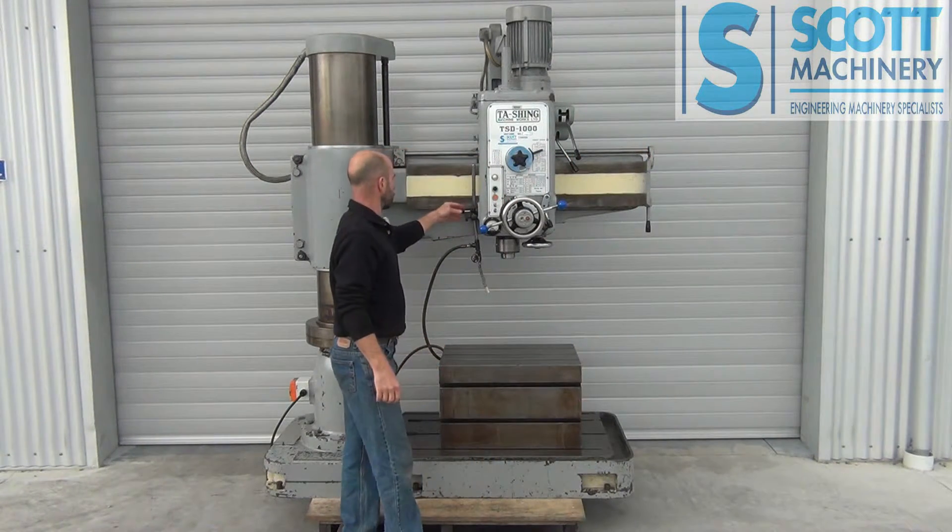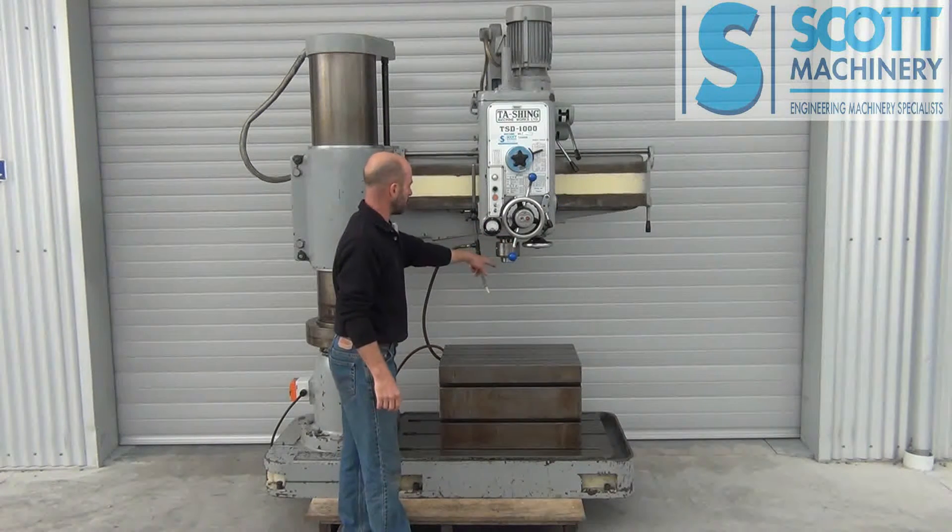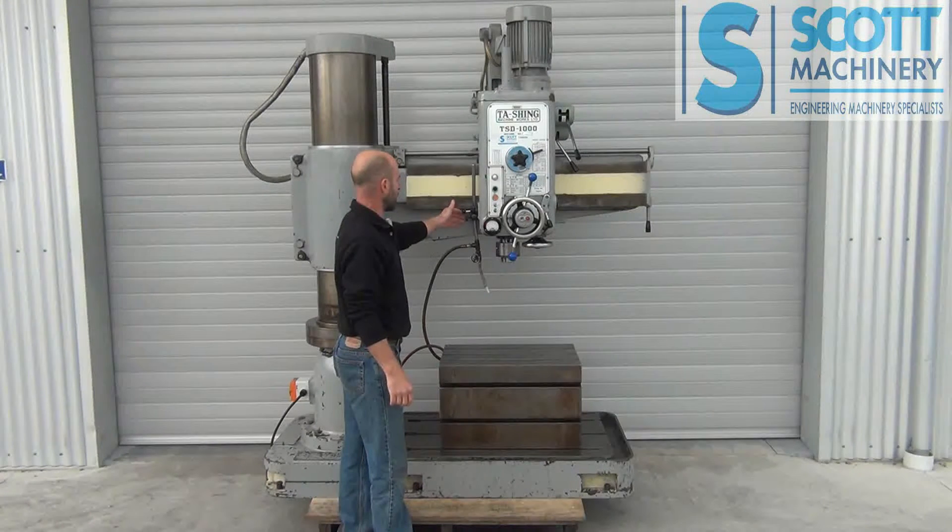For spindle direction you've got this joystick. I'll bring it down so it's off that micro switch. So that's anti-clockwise at the moment, then neutral, and clockwise.